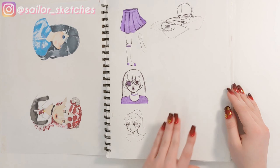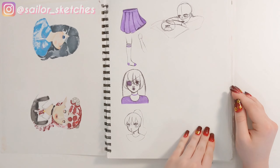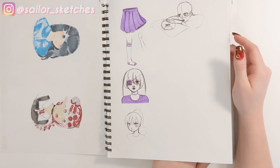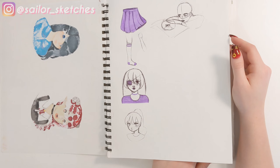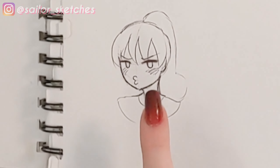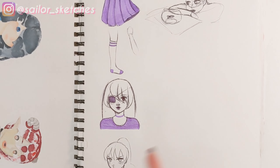I've just got some doodles from class. Sometimes I struggle with finding things I can draw, so this is just completely random stuff. And I love that face — no one can tell me otherwise. I think it was supposed to be me, but I don't have bangs; I just didn't want to draw the hairline.